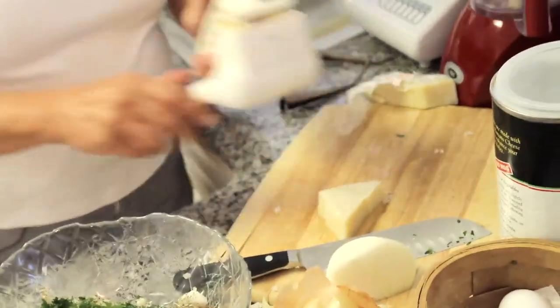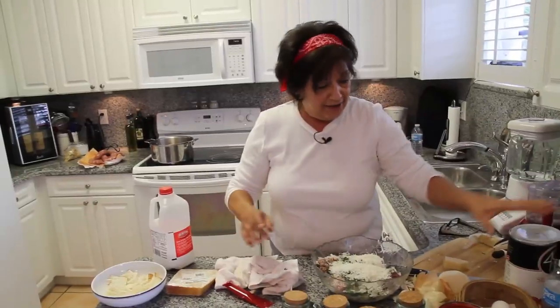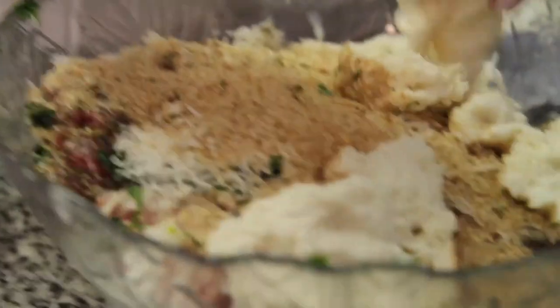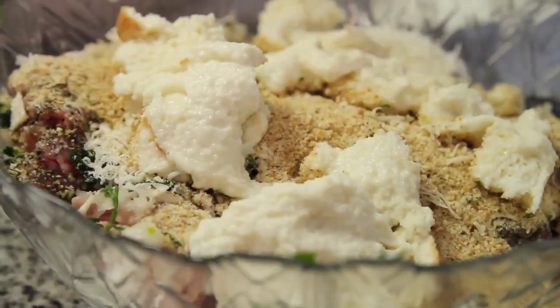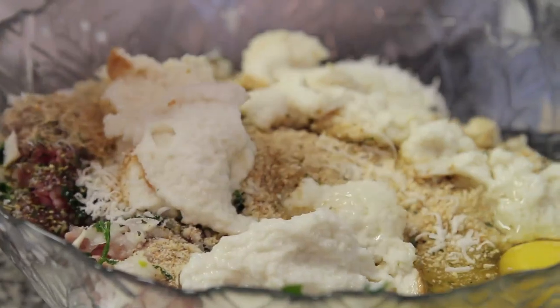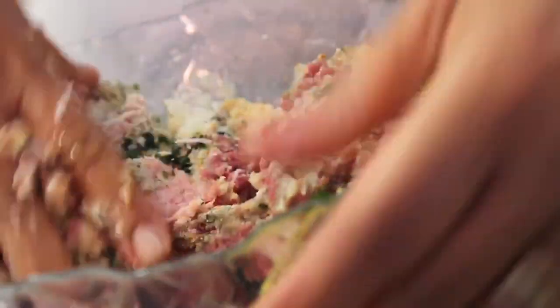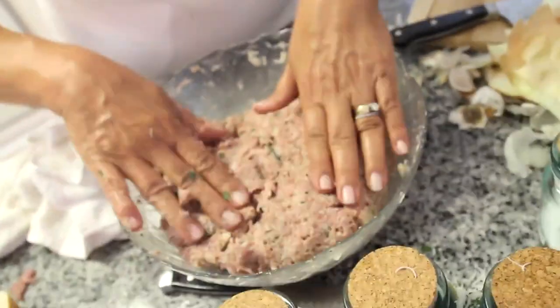Now we need our cheeses — we're going to grate our Locatelli in there. I like a lot of cheese, as does Roberto, and most kids do too. Believe it or not, you need some flavored breadcrumbs. And now we can put our bread in, which is all mushed up and tender — that's what makes them tender. Now we're going to put a little bit of egg in. I really don't like this part but there is no other way — I've tried mix masters and all. You've got to use your hands. Start smushing it together so everything gets flavored; you want the meats to mix up together. It's going to be all one color and then you know you've got it. That is your meatball mix.